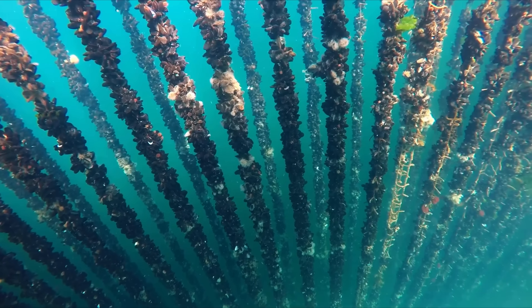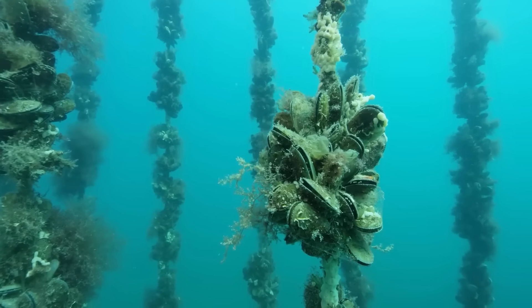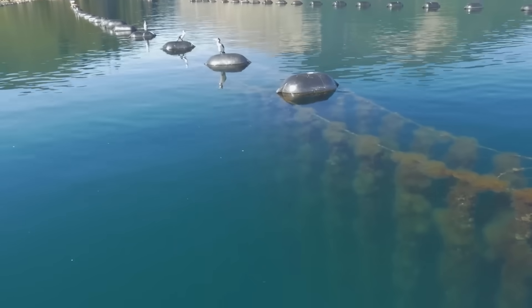Mussels also help clean the water. They are filter feeders, which means that they feed by collecting tiny organisms from the water. This means that they do not need any additional feed or fertilizers to grow.